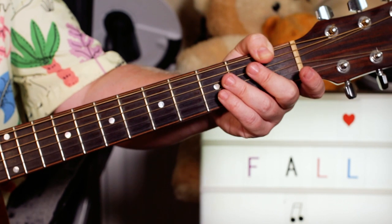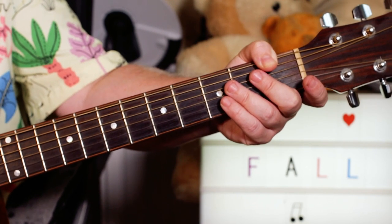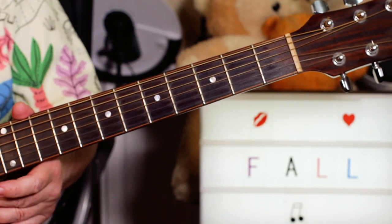Hey guitar buddies, happy fall Friday. That was fit and working again. So I started later in the track but it's got the basic bits in there.